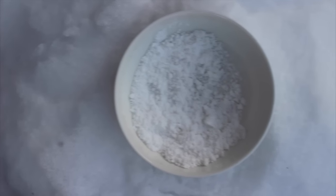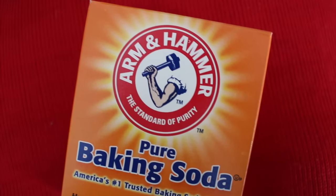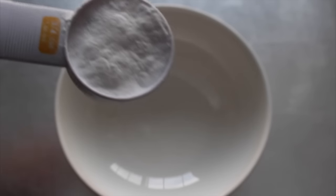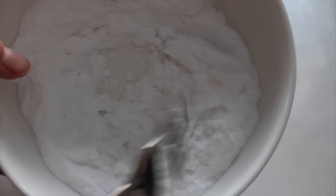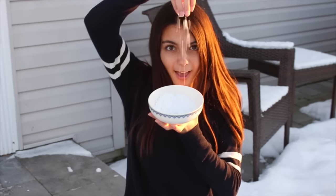Making easy DIY snow is a really fun activity that you could do at a Christmas party or something. All you need to do is mix together baking soda and a little bit of conditioner. There aren't exact measurements, but you can kind of see how much I added here. This is awesome — if you don't have any snow, we have plenty, but maybe you don't.